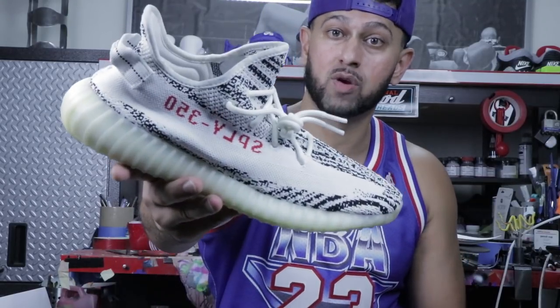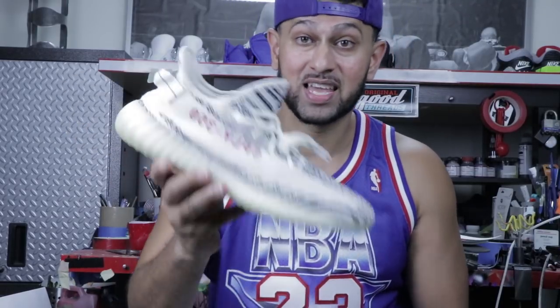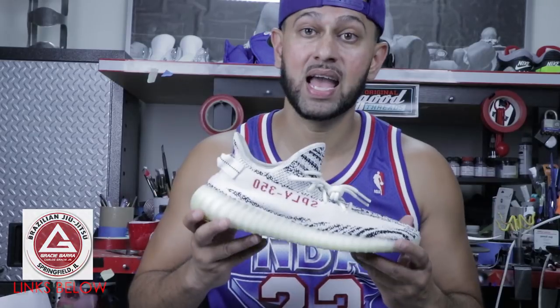Yo, what's good everybody? This is Suheel back with Feel Good Threads and today I'm going to show you guys exactly how to print detailed artwork on a pair of woven uppers like this 350 Zebra right here. Before we start, shout out to Jared for providing the kicks. Shout out to Gracie Baja out in Springfield, Illinois. We're going to be doing a Gracie Baja inspired pair of kicks today.